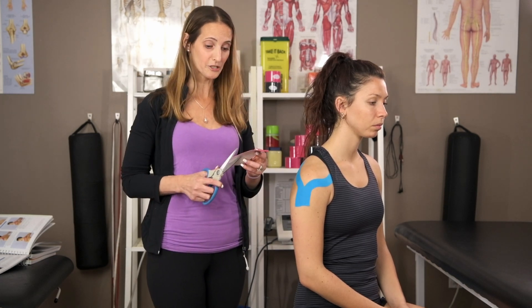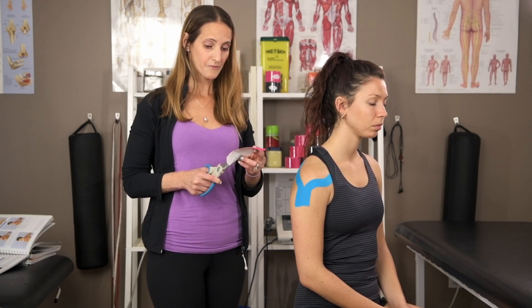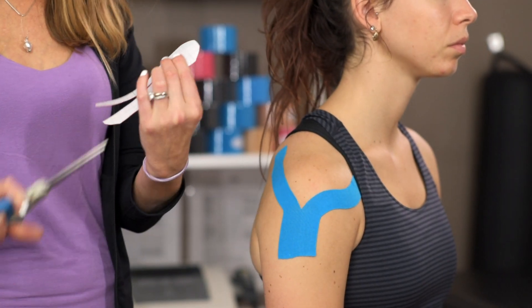You're going to do a Y-tape, just like you did with the posterior deltoid tape job — cut down the middle.